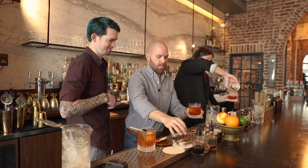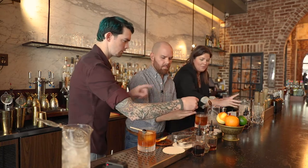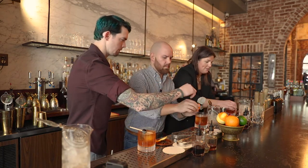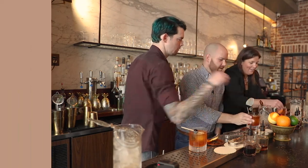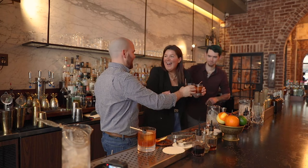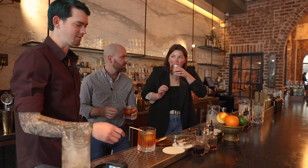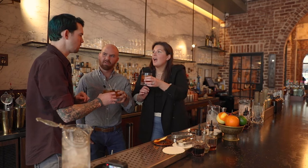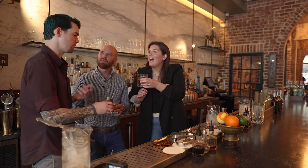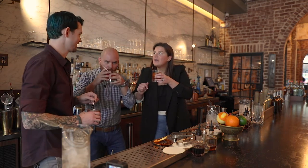Squeeze the backside of the orange over the drink, right there, and then wipe the edge off. This is the number one ordered drink. We sell enough of this drink to make this little bar the number one account for High West Double Rye in the state of Georgia. That's also why we have such giant torches.